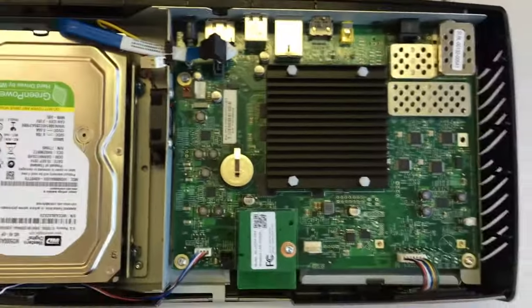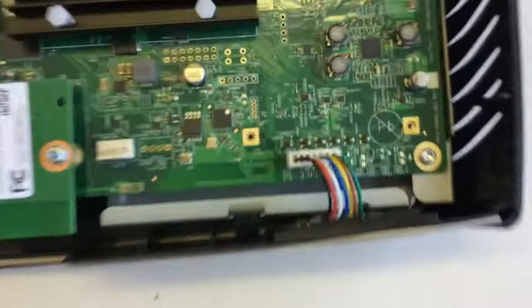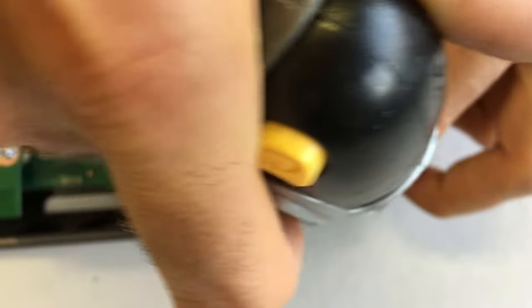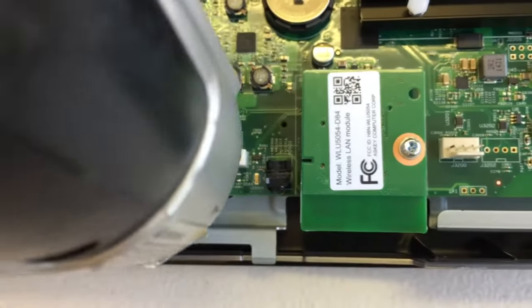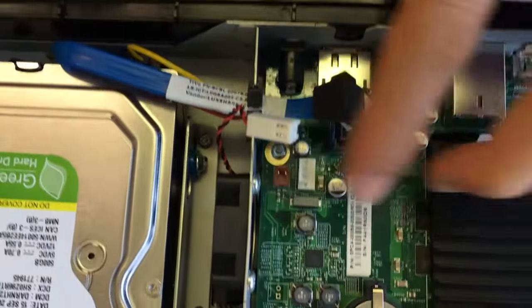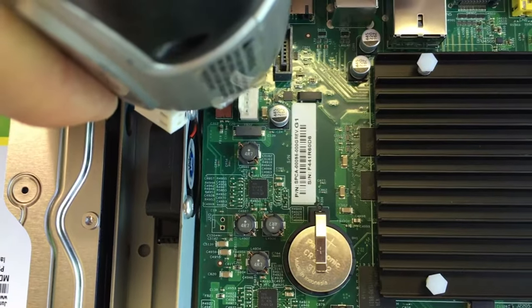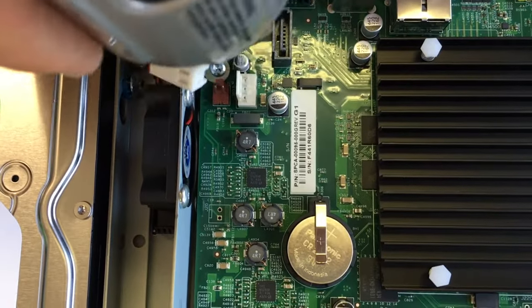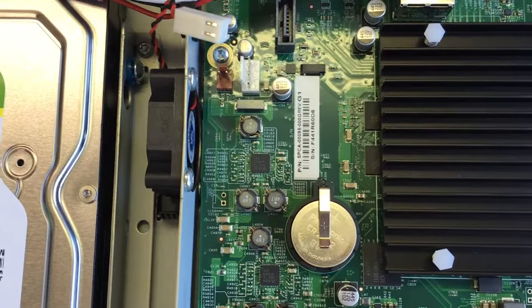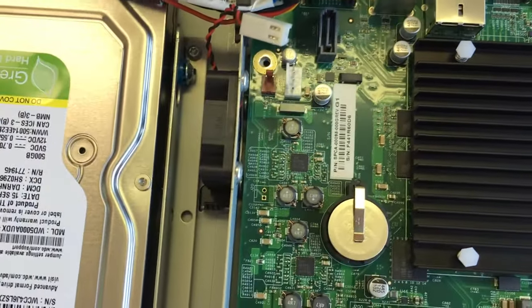Then we're going to get three screws out of the motherboard. These are Torx T10 screws. We're using our power driver, but there's one here, one there, and the last one is right under where those cables are that you just disconnected. If you have a magnetic screwdriver, it can sometimes help pick these up from tight spots.